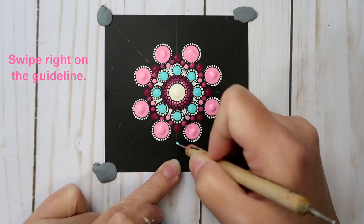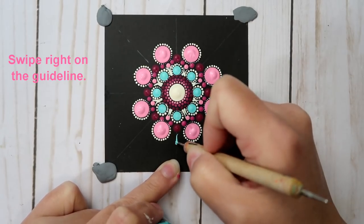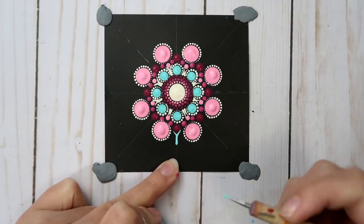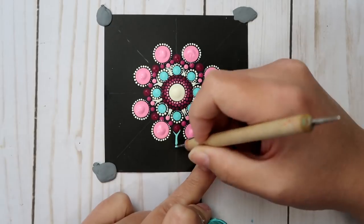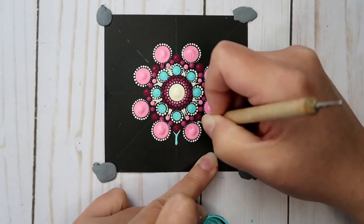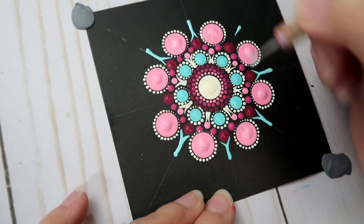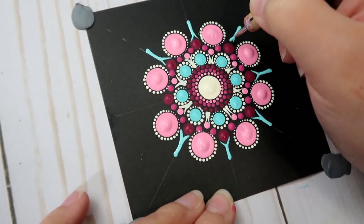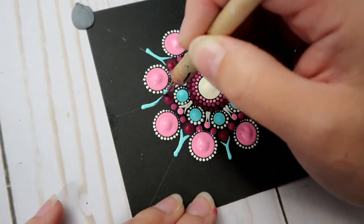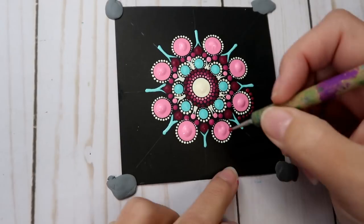Going back with the Coastal Waters paint and the size 1 nail stylus, swipe from the top outer edge of the larger pink dots in towards the center, going slightly around the Berry Cobbler dot so it kind of makes a Y shape, like it's holding the Berry Cobbler dot. Re-dip if you need more paint.